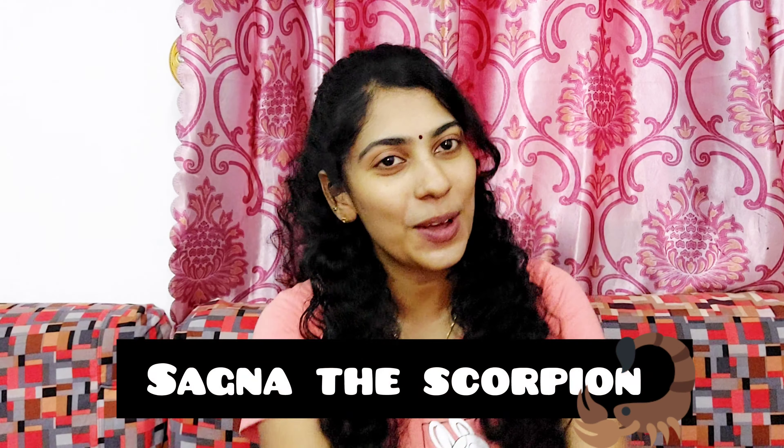Hello friends, this is Sakna the Scorpion. I am going to introduce a new thing to you for the face.